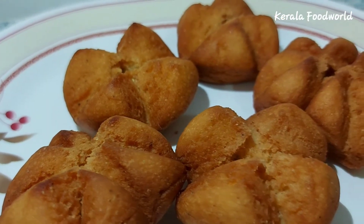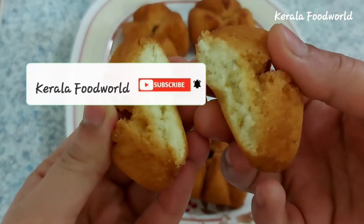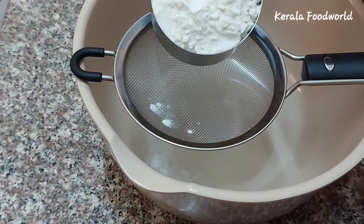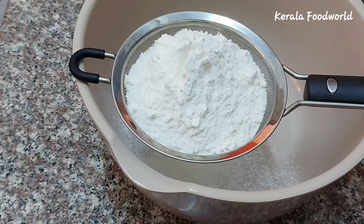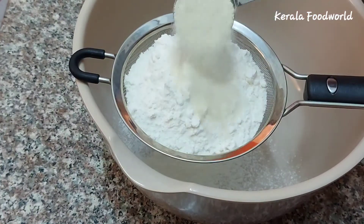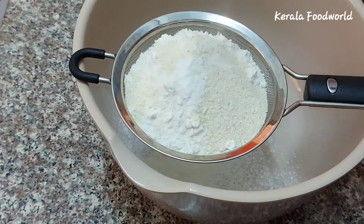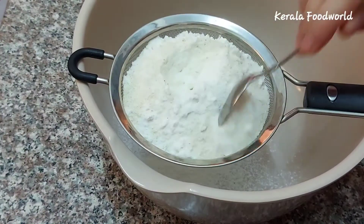We are going to put ingredients in a bowl and mix them. We are going to add 1 tablespoon and 2 tablespoons of baking soda, then mix it in the bowl.